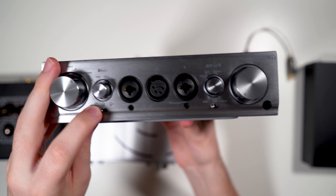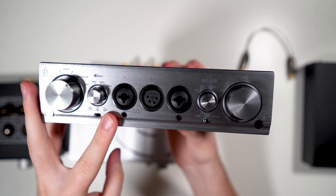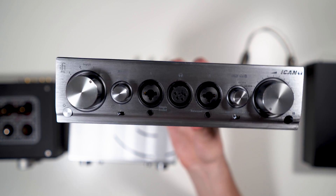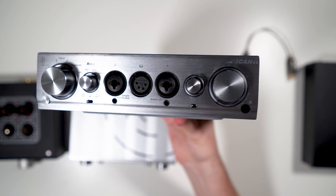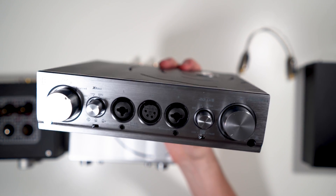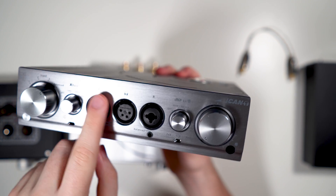Below the bass boost knob on the right you have the tube mode switch: solid state, tube, and tube plus. Tube is kind of a hybrid tube mode, and tube plus is full tube. I already showed you how long those take to engage. There is also a combo three-pin XLR and quarter-inch jack here.